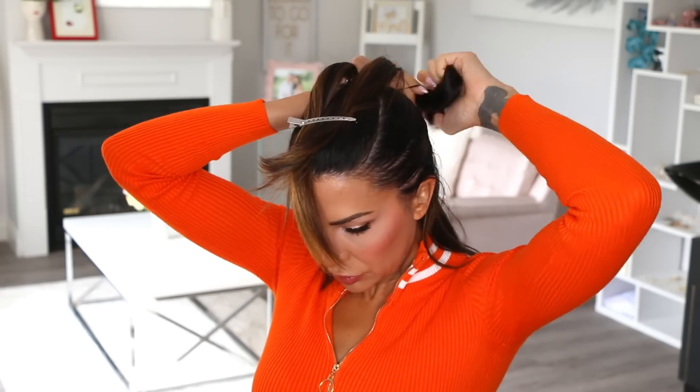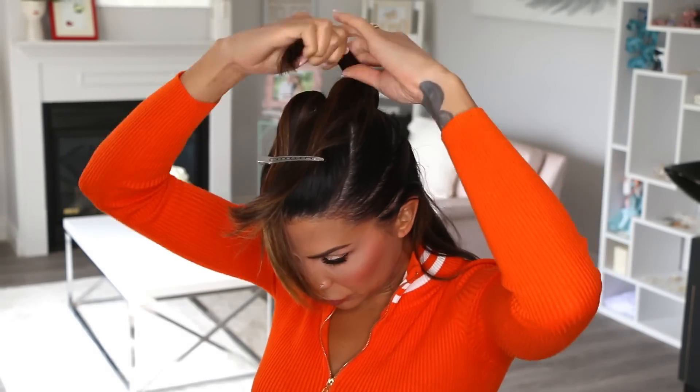Obviously, the more ponytails that you do, the more bubbles that you get, but also the more time it will take you to do this look. Today, I opted for five ponytails.